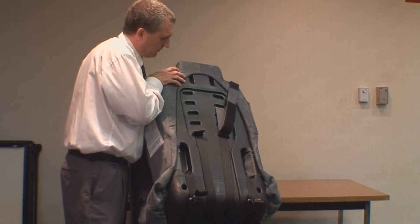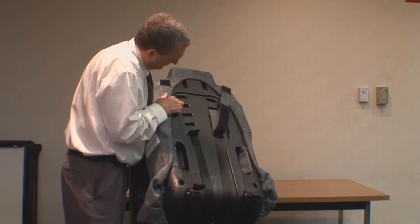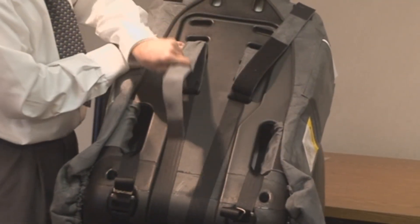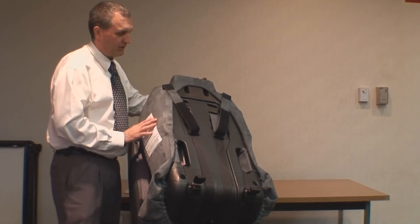Then you can put the tail out of the way, and we'll do the same on the other side. We're going to skip two, count three slots, pull this one all the way through, attach upper strap to lower strap, and put the tail out of the way.